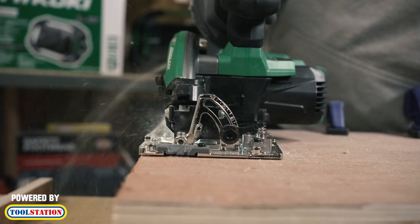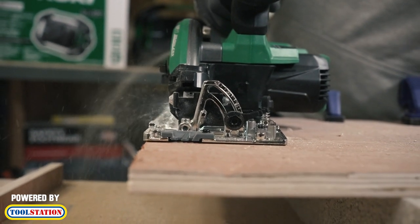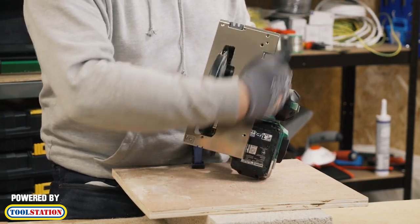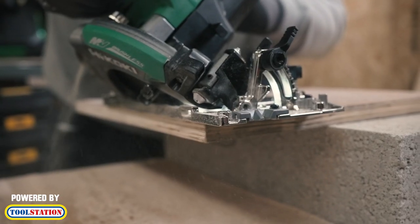Absolutely beautiful. Also, it's got a special coating on the bottom which makes it really, really slippery, so it makes it easy to cut across different surfaces.